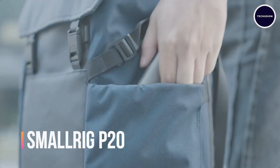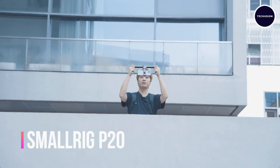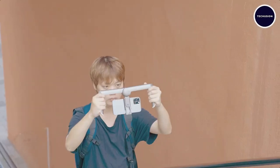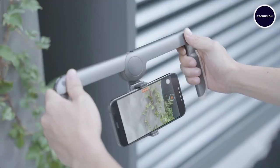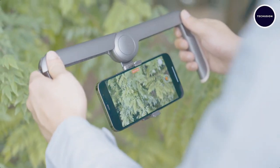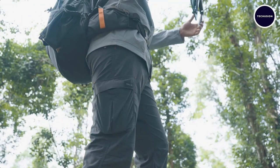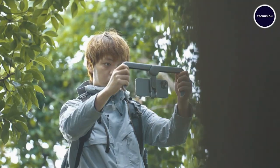SmallRig P20 — lights, camera, action! The SmallRig P20 is your portable, foldable smartphone rig system, perfect for all you content creators out there. Whether you're into vlogging, TikTok, or YouTube, this SmallRig has got your back — no more shaky videos.